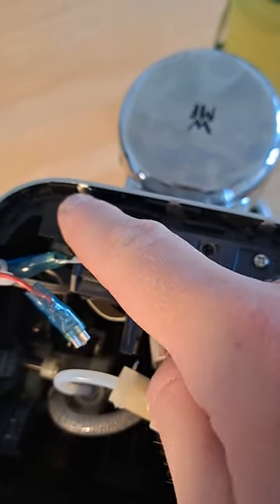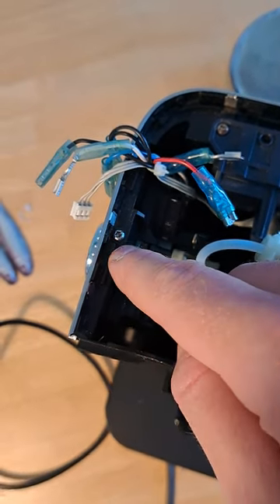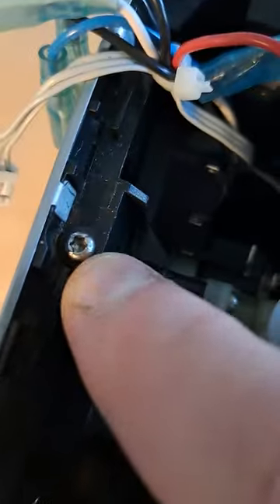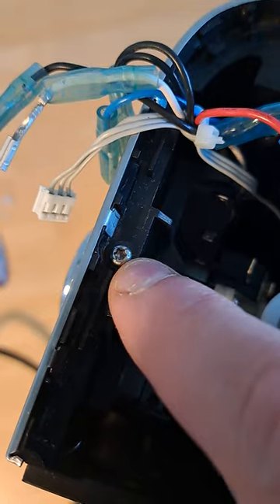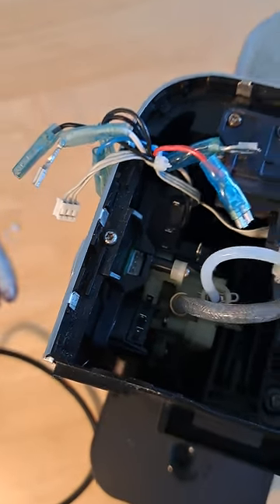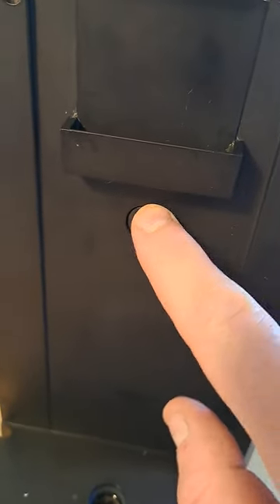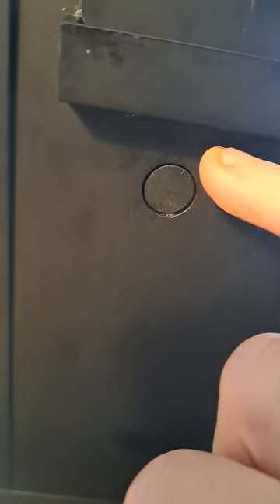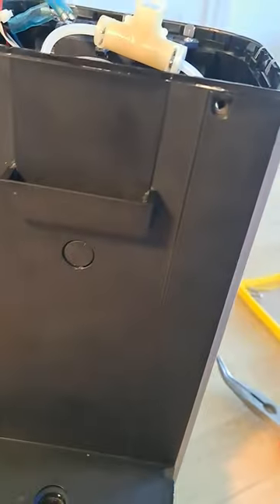The next thing to do is to remove this screw here. I don't know what size that is, but it's the only screw that's not a cross style — that one is some sort of star shape, maybe T2 or something. Remove that, and maybe with the tip of something thin like a thin knife or a thin screwdriver, you just pop this rubber cap out and remove that screw.